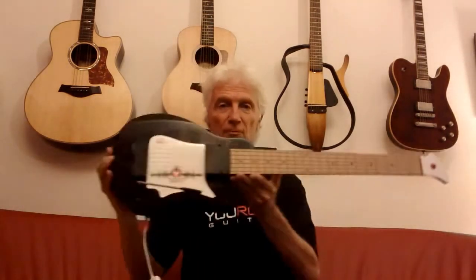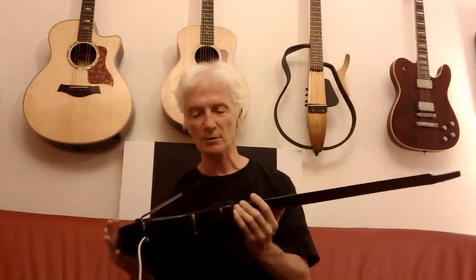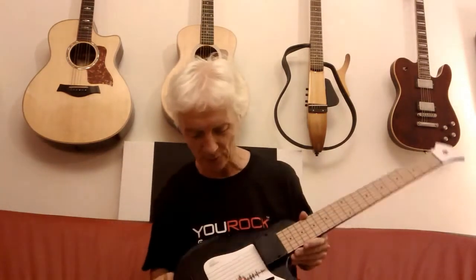Hi, it's Steve. I'm back with you again for part 3 of the introduction on the new YRG-1000 Gen 2, all new software, all new sounds. I thought I'd run through some of the guitar sounds in this segment.